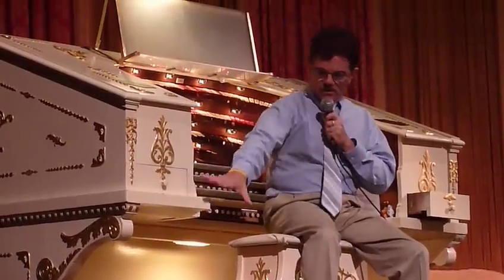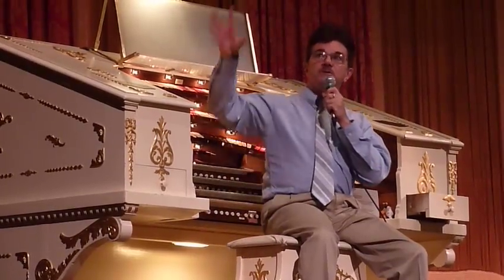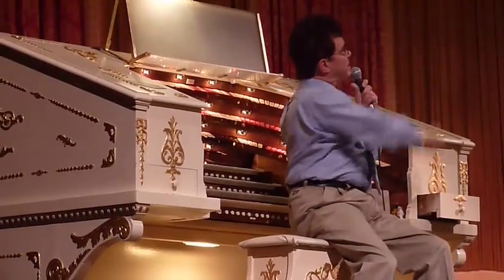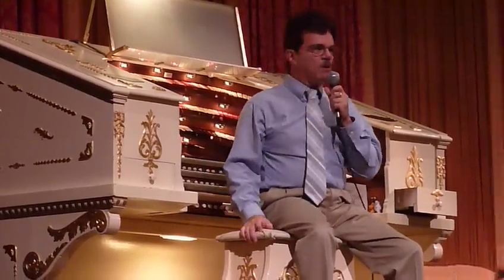This turbine-like blower down in the basement under this side inducts air up through the valves into the air. A 24-inch calorized wind line goes into the solar side, across the persidium, and down into the main side, and provides the power for everything.